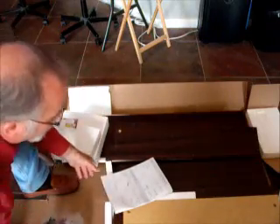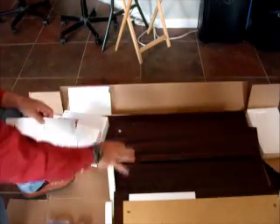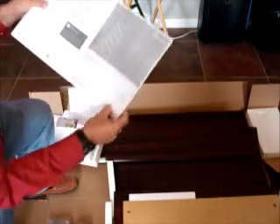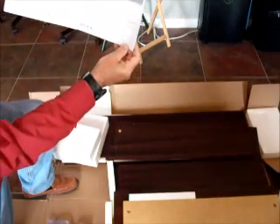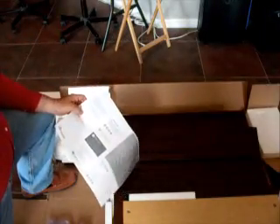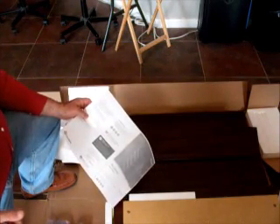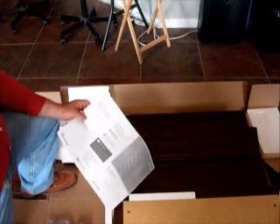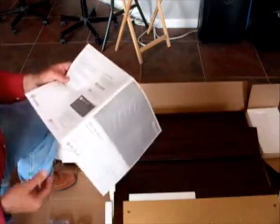Before going further, let's talk about what to do if any items or parts come up missing. Right here on the cover page there is a phone number: 1-800-523-3987. Call this number and they will ship the parts out to you. We did have that happen with one bookcase and the parts arrived in 2–3 days. The cams are absolutely necessary in order to get this thing built.